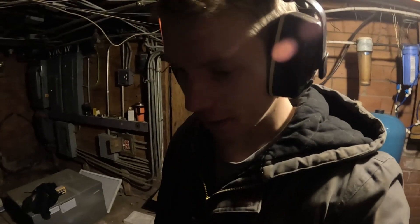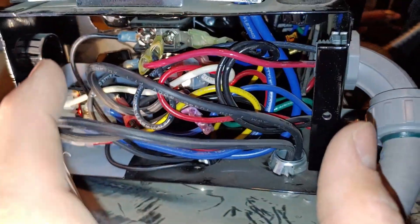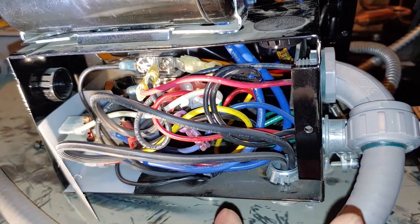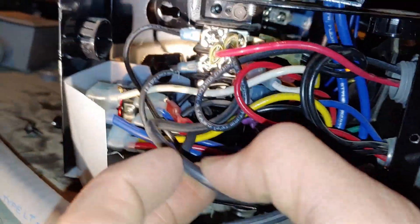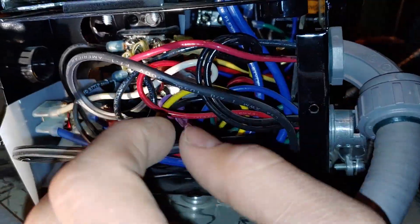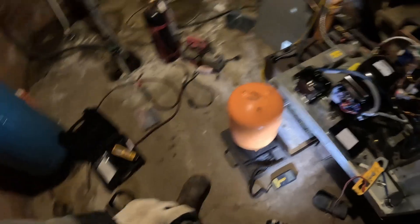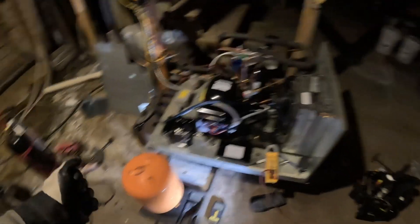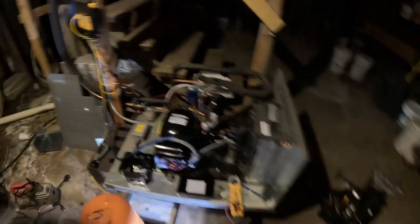I almost forgot to put in the new filter dryer, but remembered. Here's the electrical jumble, but it's actually pretty simple — we're just going to move all of these plugs over to the other side. Be very intentional when moving them over to not change where any of them are located. I've got a fresh jug of 404A and we're beginning to add. We've got 32 PSI in the system now. I'm going to go ahead and check everything for leaks using a digital leak detector, and then we should be good to go.